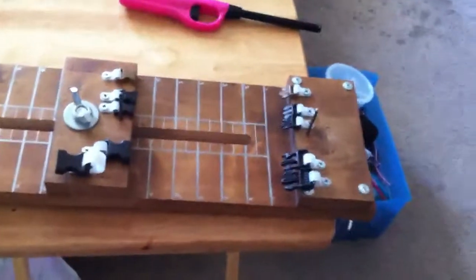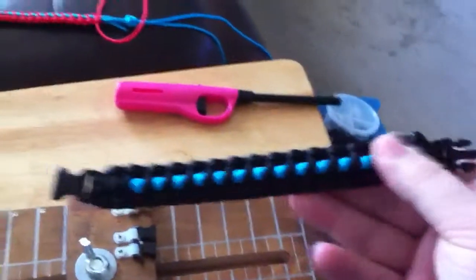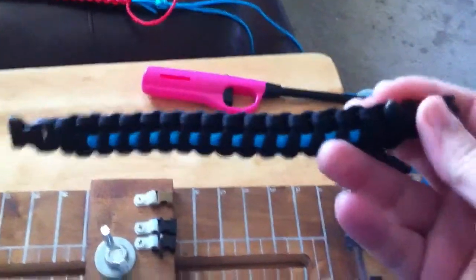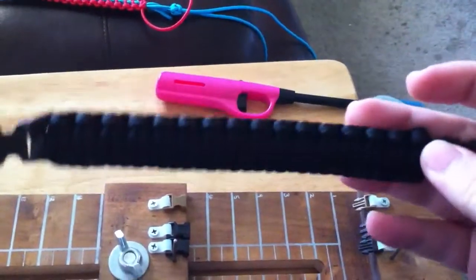Hey YouTube, I just wanted to show a video of a couple things I've been doing. I had made this bracelet with the blue line on one side and then plain on the back.